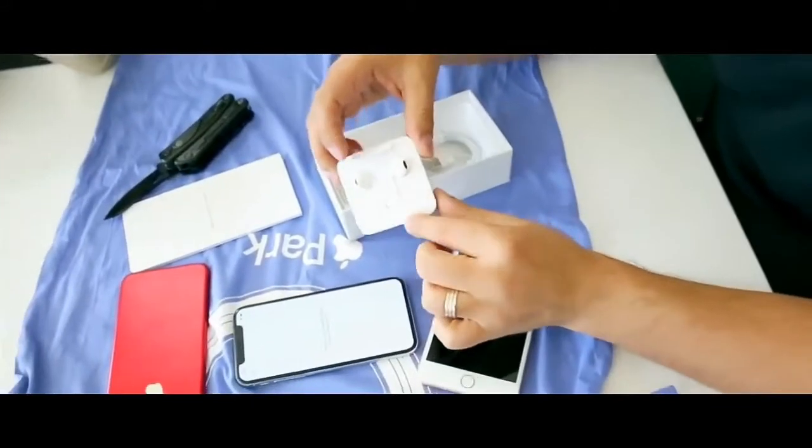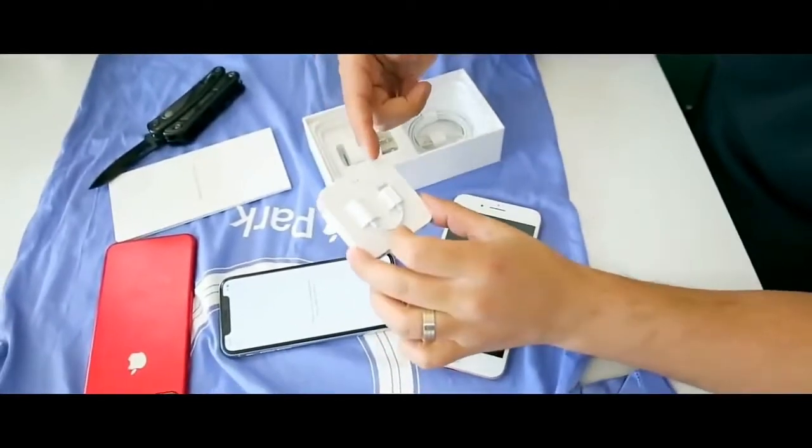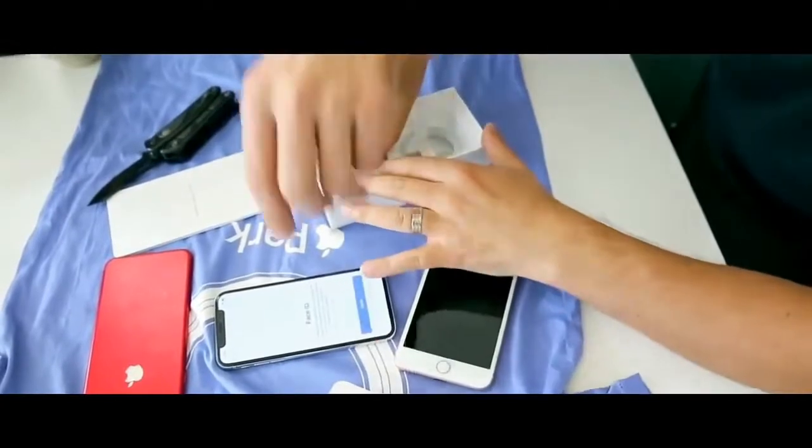The box contains three earphones: the standard Apple earphones with a lightning connector, a power adapter, and the USB power cable.